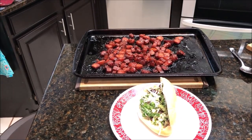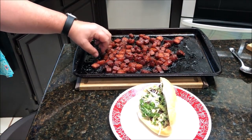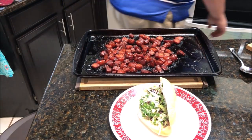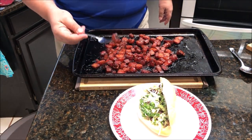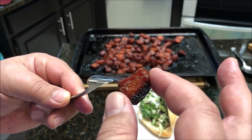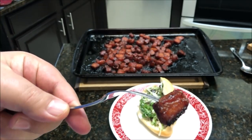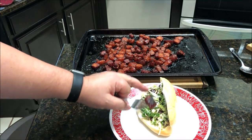I just pulled them off — they were on there about 20 more minutes. I could go a little longer for more crispiness, but these are nice, soft, and tender. Let me grab a fork because they're too hot to handle right now. It does get a little bit of crispy on the bottom. Just look at how tender and juicy that is — very sweet, just the right size. I got some fresh bread at Sprouts to make a sandwich.